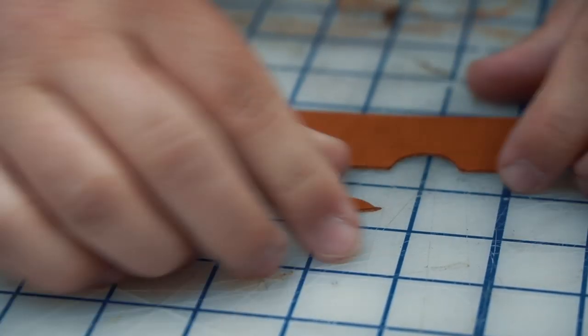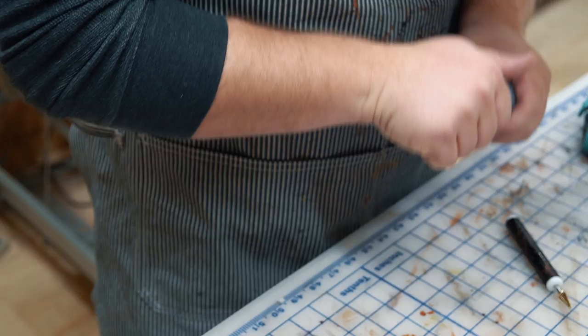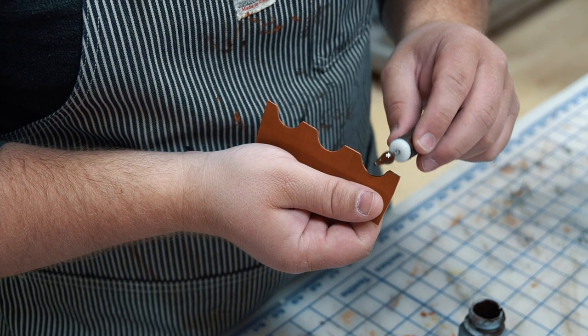Before I glue or stitch anything, I'm going to make sure I paint the edges on the areas that are otherwise too hard to get to once stitched up.